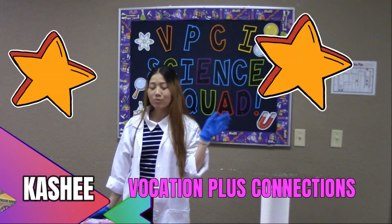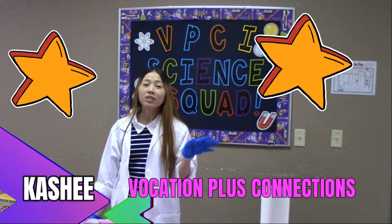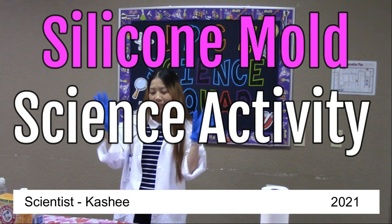Hi guys, this is Kashi at VocationPlus. Today I'm going to be showing you how to make a silicone mold science activity.